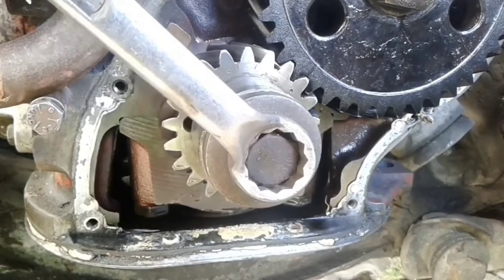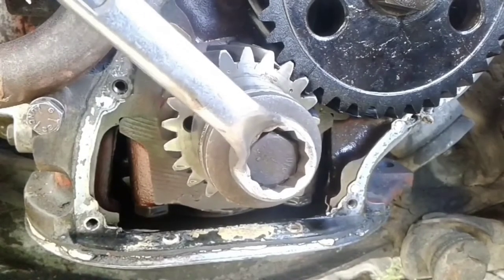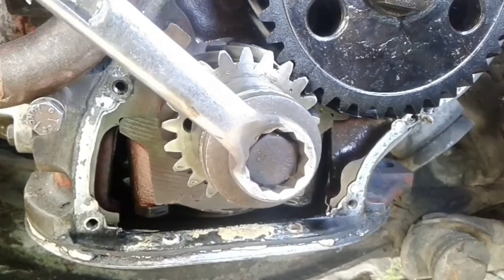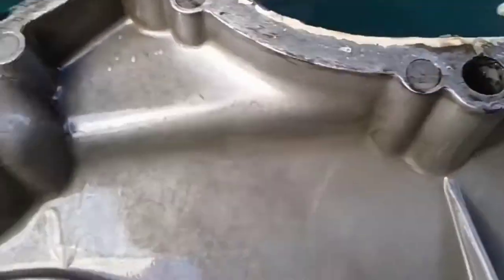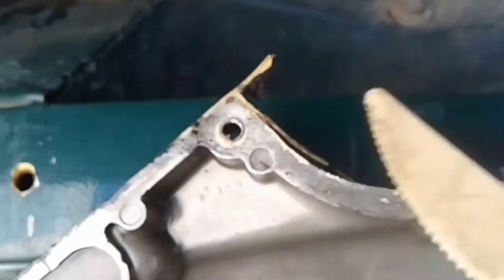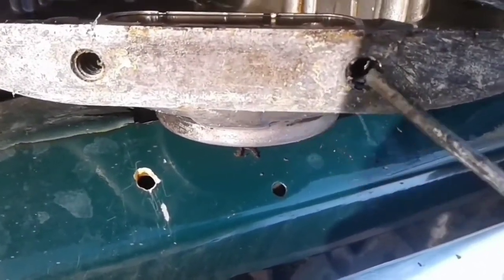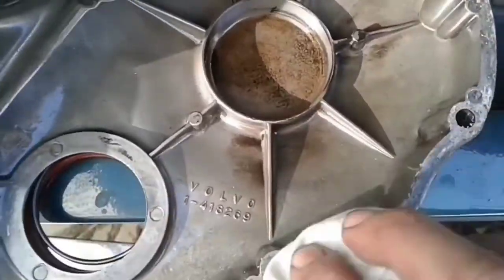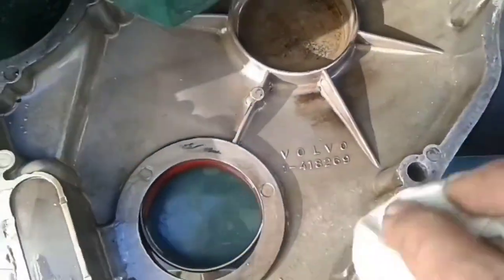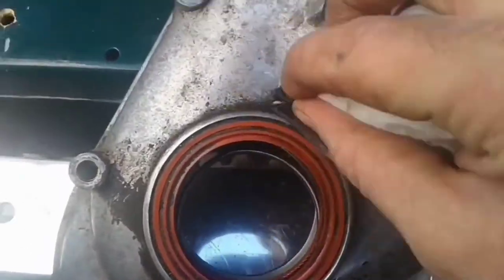We are on the right track, and we can see that it's time to change the timing gears. The trick to a successful repair without leaks is to clean the gasket area well of oil film with a carburetor cleaner type solvent on a rag multiple times, obviously minimizing gasket remnants and solvent in the crankcase.